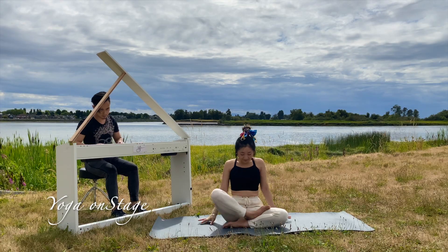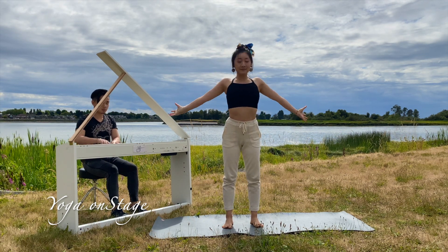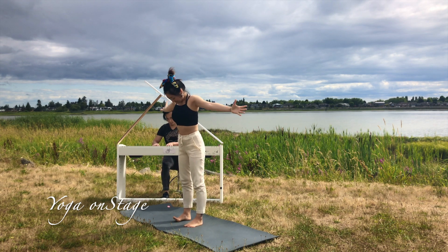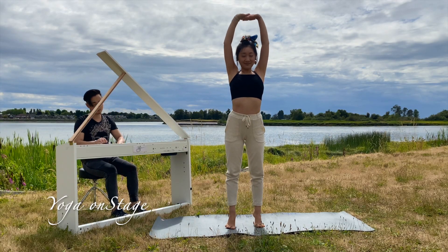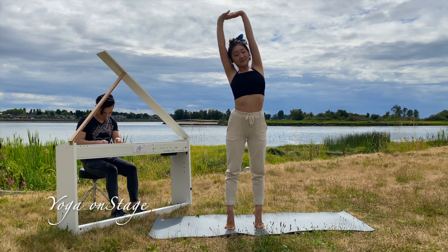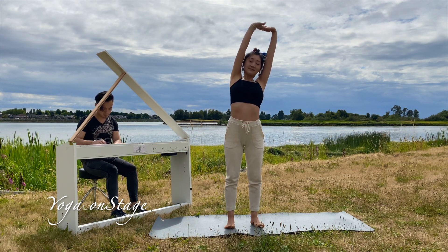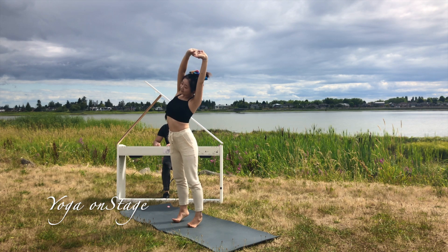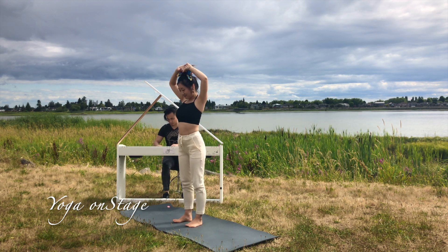First, come up and stand on your mat. Inhale, arms up overhead, exhale down. Another circle up and down. First balance posture: warming up while standing on our toes. Raise up our body and bend our torso to the right. Back to the center, stay on the toe stand and bend our torso to the left. Come back to heels, hands relaxing on your head.